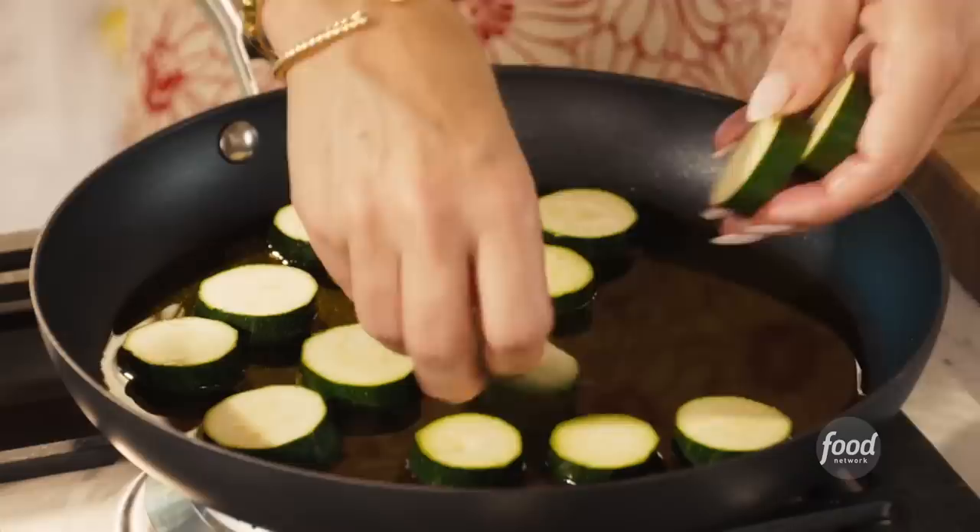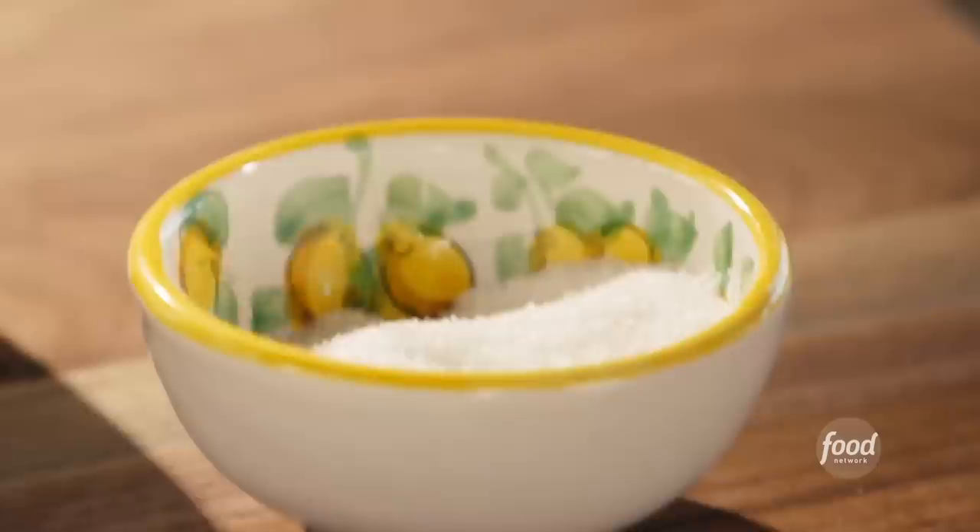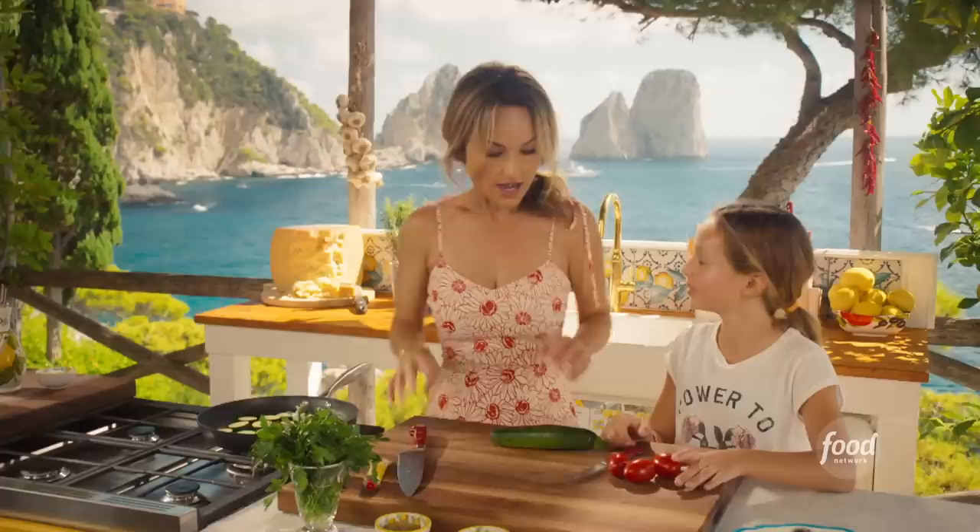Zucchini here are divine, but you've got to find lots of different ways to serve them so they don't get boring. Here we go — it's not hot yet, so we're good. I'm going to season the zucchini a little bit. So you can chop those up — I'm going to finish the second zucchini.